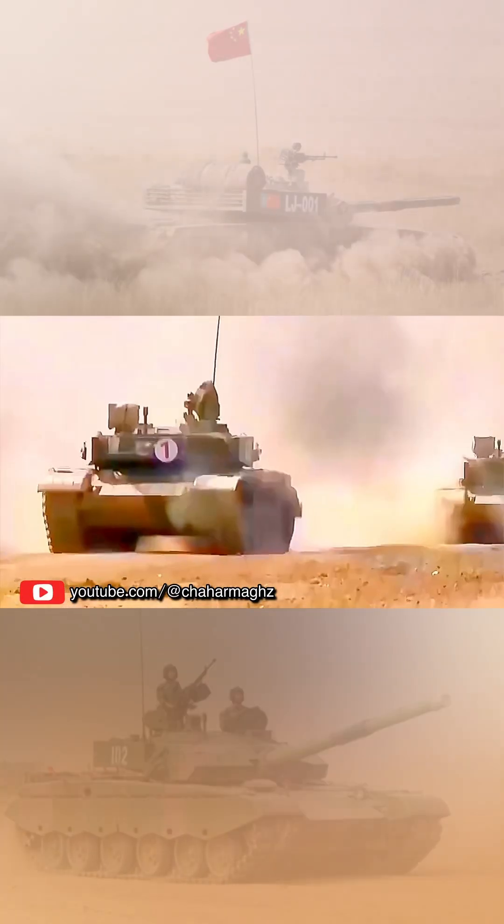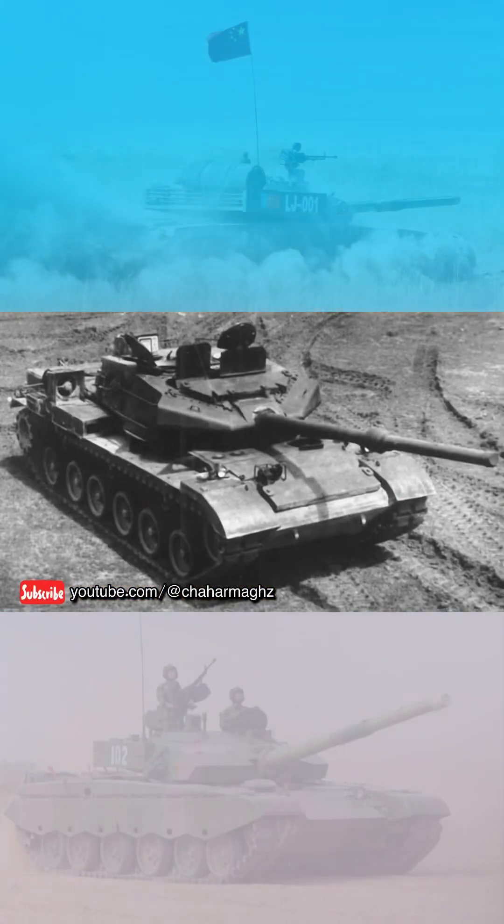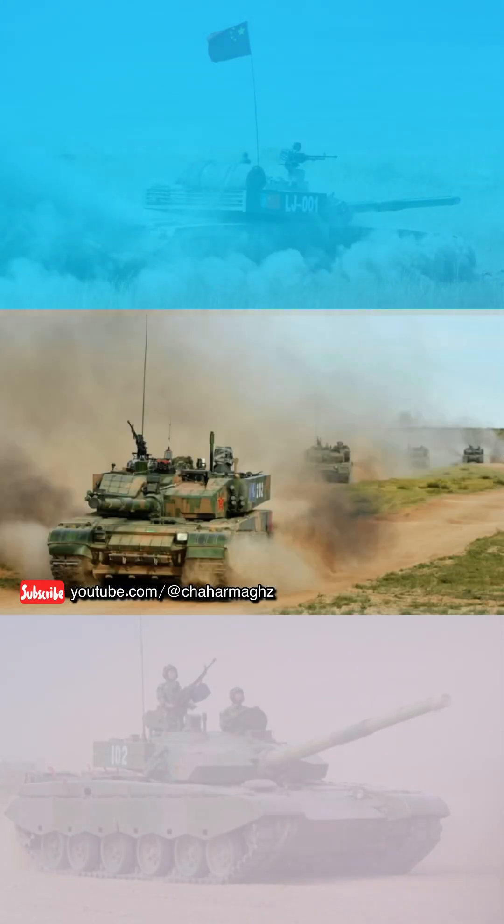Three main versions of the Type 99 have been deployed: the Type 98 prototype, the Type 99, and the Type 99A.